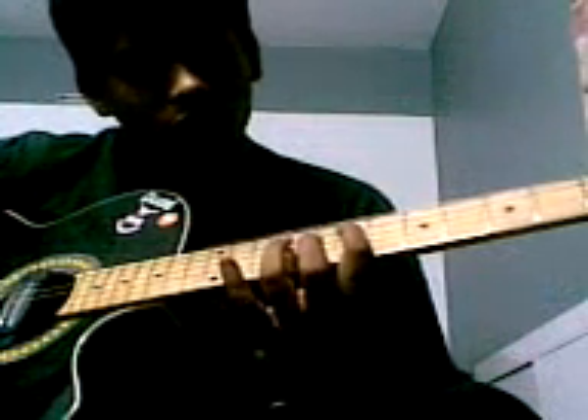Chord patterns are... You can place your index finger on the 7th fret, 5th string. Your ring finger on 4th string of 9th fret, and your middle finger on 2nd string of 8th fret. So, it goes like...